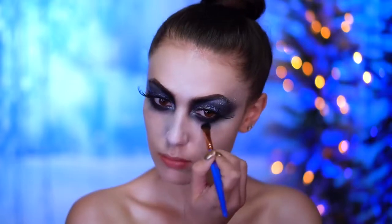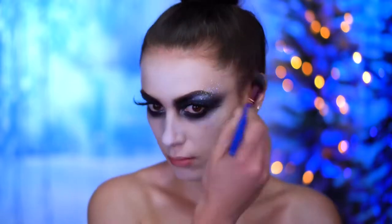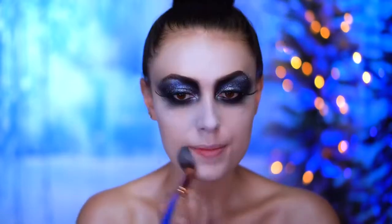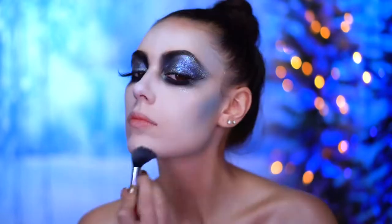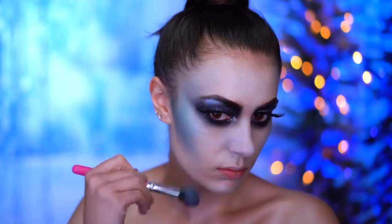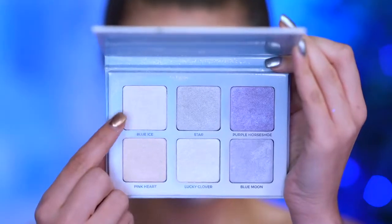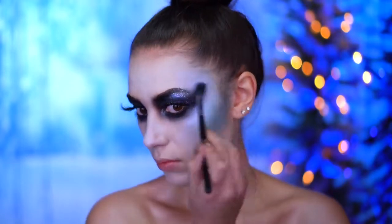Now I'm going to be using some white face powder just to pale out my skin a little bit further. For contour I'm using a grayish blue in the hollows of the cheeks and in the temples, blending that in, and then adding a brighter blue over top. With an icy duochrome blue highlight I'm going to highlight the skin just to give a really frosted look.